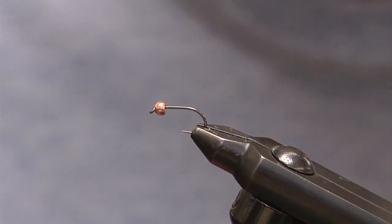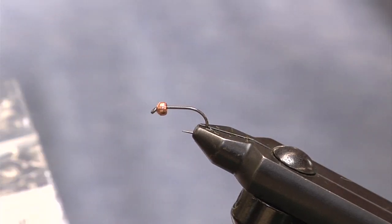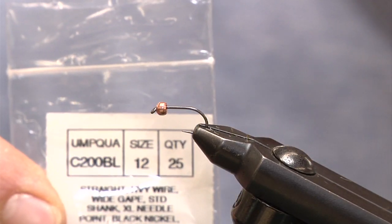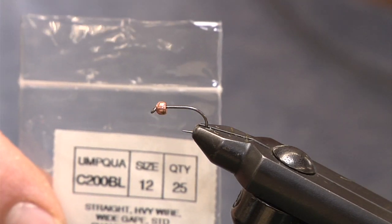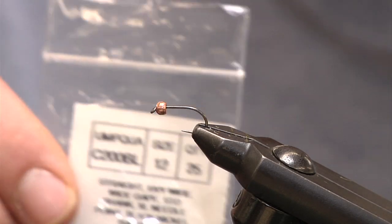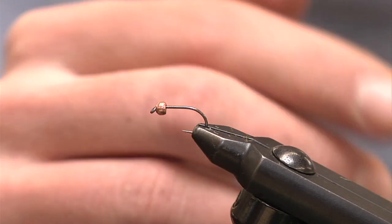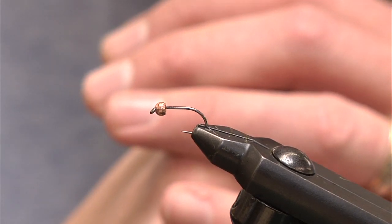What we're going to start off with is our hook. This particular hook is an Umpqua 200DL — a competition style hook. Competition style meaning that it's barbless and has a very long thin point, giving very good hook penetration, and once the fish is hooked it holds on very nicely. With that, we're going to tie in a 7/64ths tungsten brass bead to give us a little additional weight.